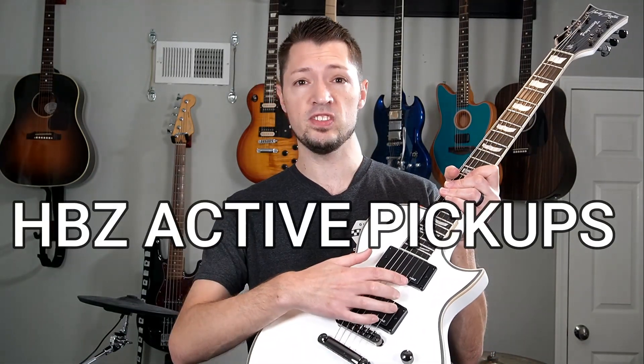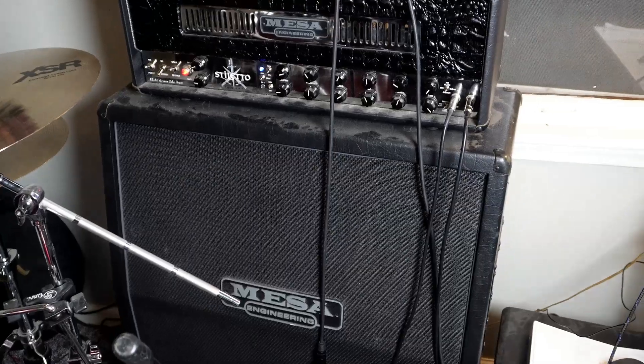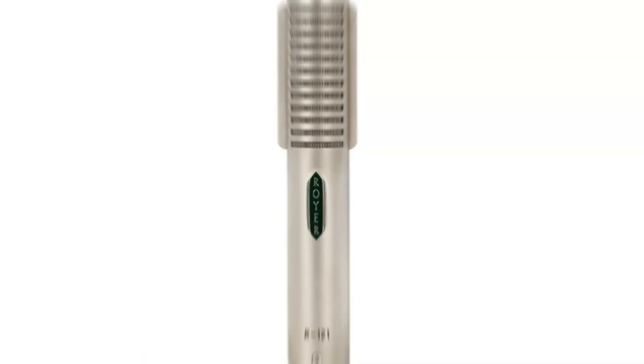Round one: this Harley Benton features Harley Benton brand HBZ active pickups, nothing fancy. The Flying V, which I stupidly sold years ago, sported Gibson's hottest pickup, the 500T in the bridge. Both guitars were recorded through a Mesa Stiletto half stack and mic'd with a single ribbon mic. I'm about to play both clips back to back — the samples have no EQ and no effects, just dry unedited, unaltered tone for a true comparison.